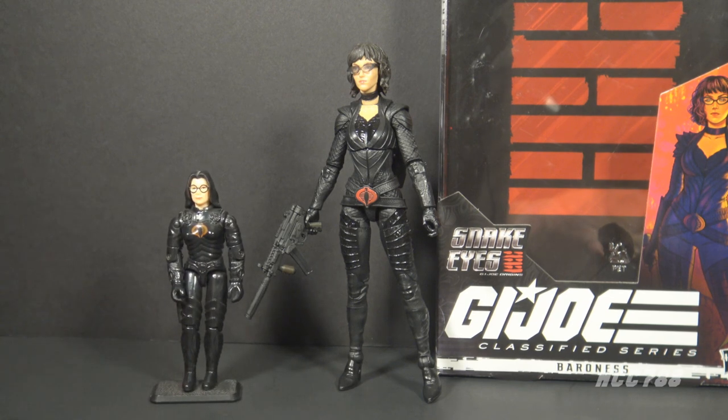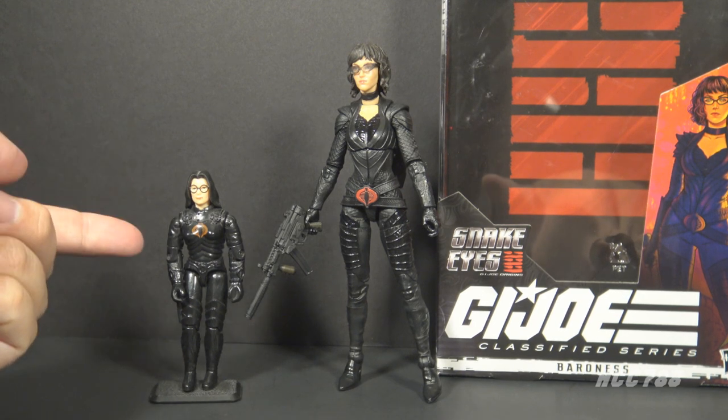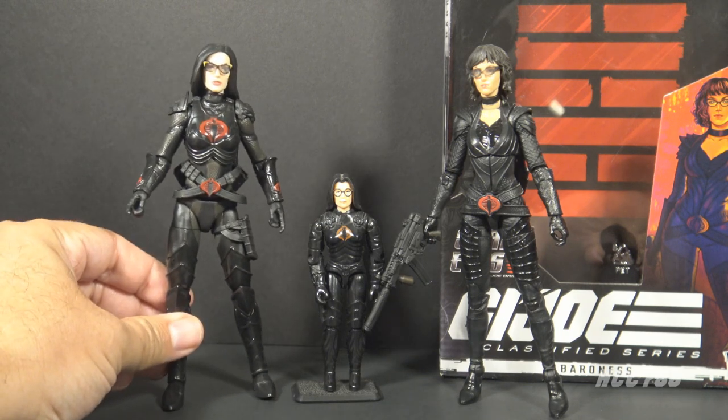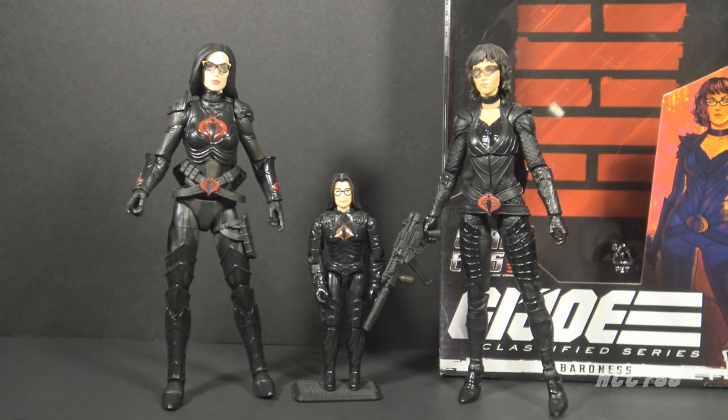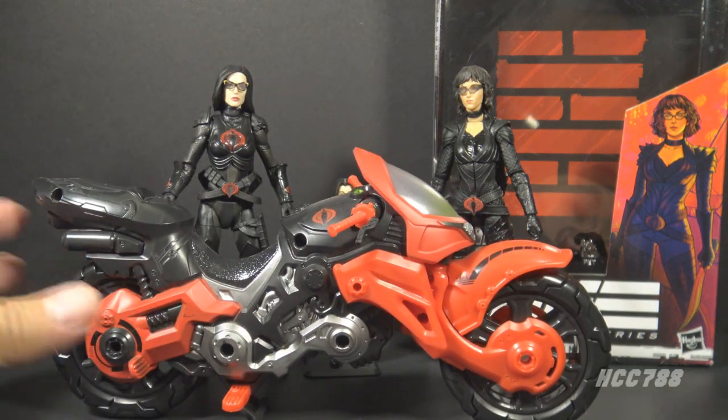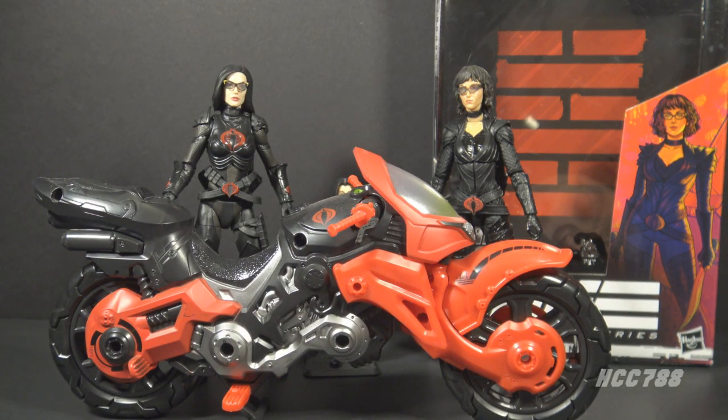This Baroness figure, like most Baroness figures, is inspired by the first Baroness action figure from 1984 — with the black hair, the glasses, the black uniform, and the red Cobra emblem. We already got a Baroness figure in the Classified Series: the Target exclusive Cobra Island Baroness. That one was not inspired by the movie, but was still inspired by the original Baroness figure with the predominantly black and red uniform. The Cobra Island Baroness also included a really wicked-looking motorcycle, so she was a vehicle driver.